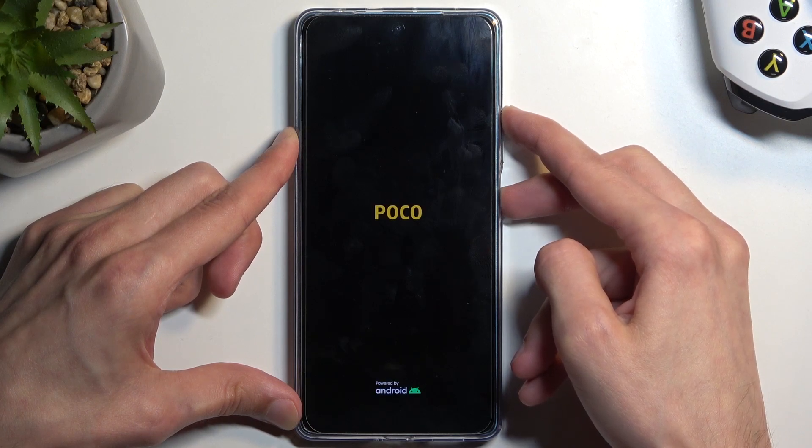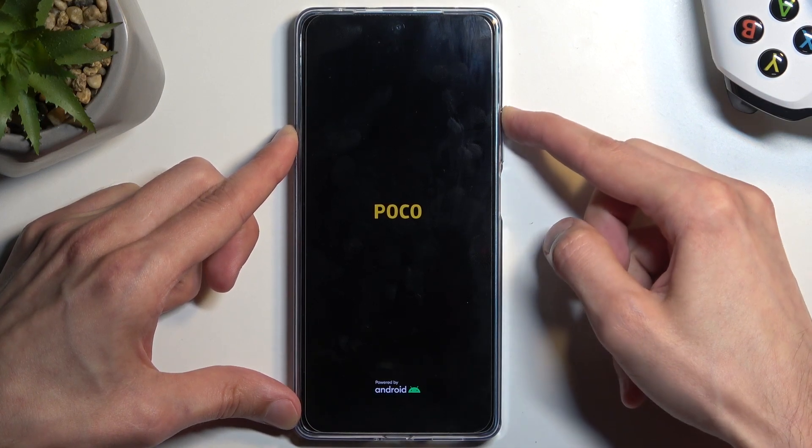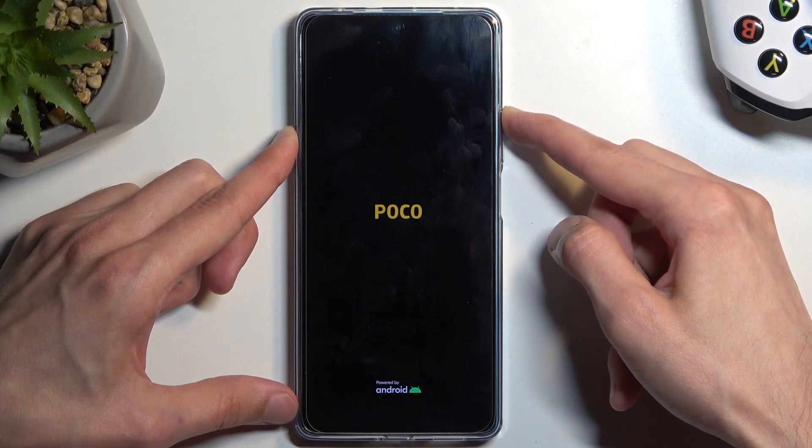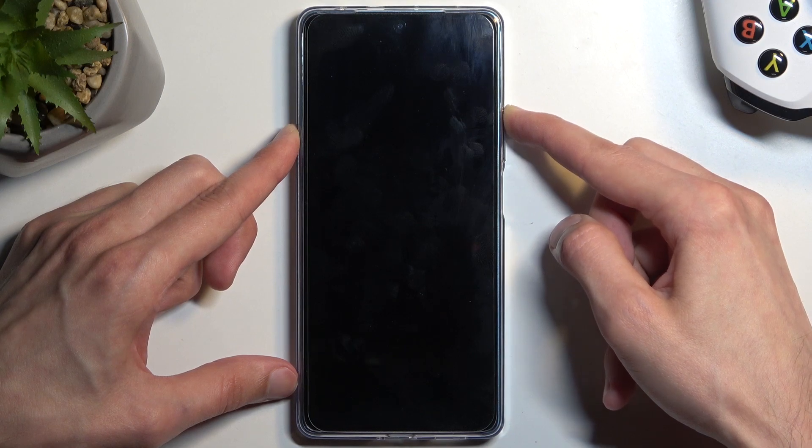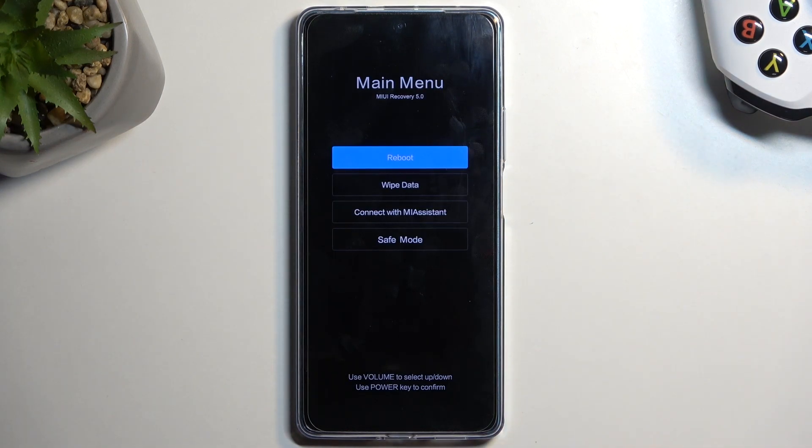In a second we should see the Poco logo, at which point you can let go of the power button. Just keep holding volume up for a little bit longer. And as you can see, this takes us to the recovery mode.